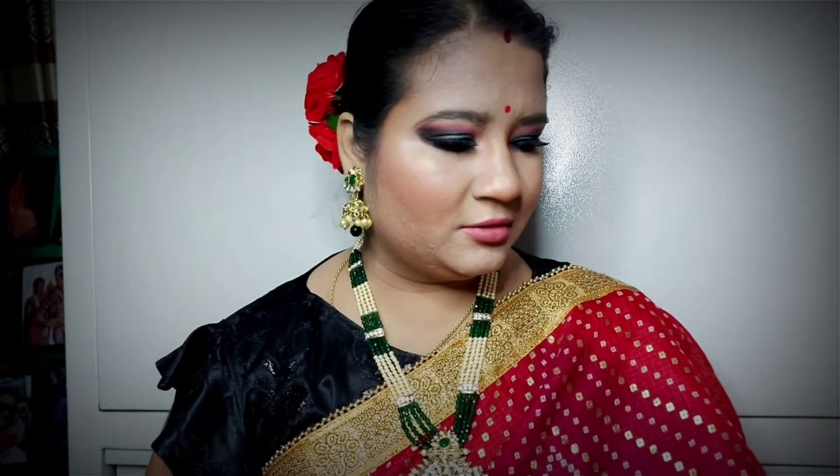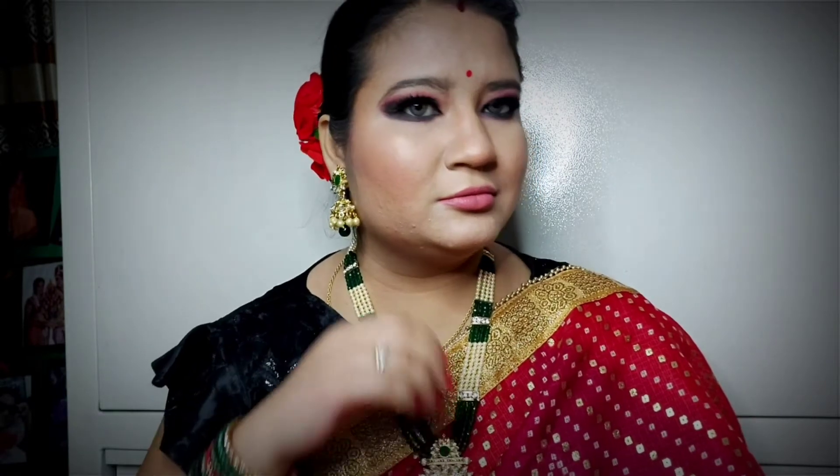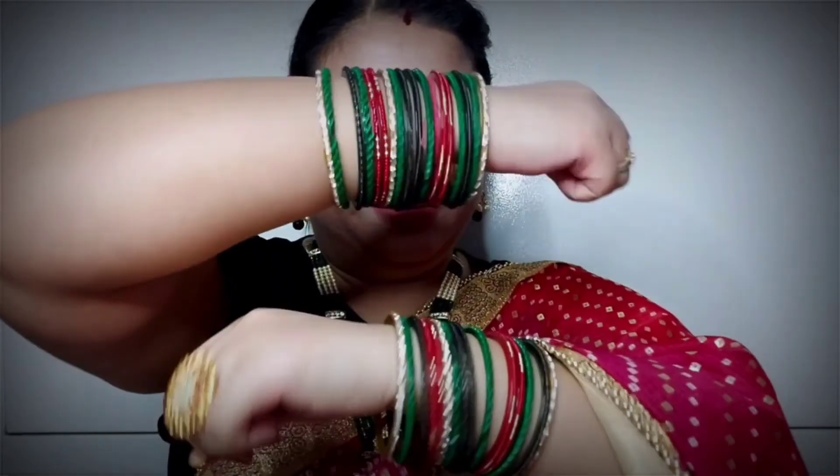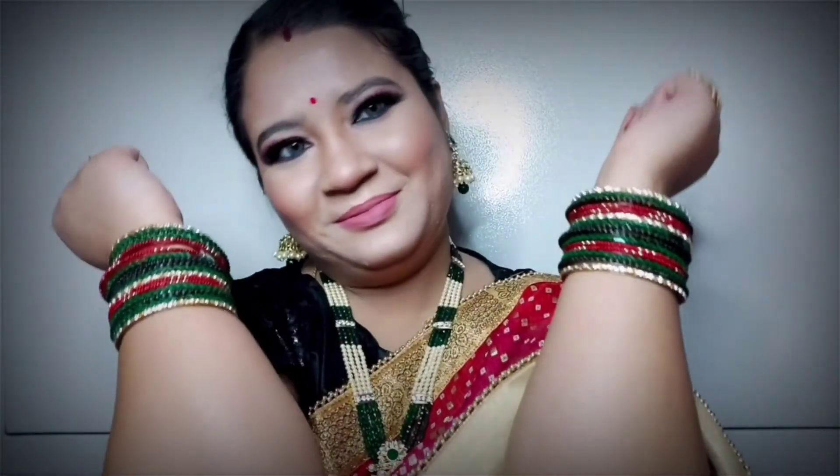Now I will apply another highlighter using the Ultimate Pro range in shade light. If you haven't seen my purple haul, you should check it out. That's it for today — I hope you like this makeup look. It took 4 hours and the editing time is separate, so I hope you appreciate the hard work. Please like, share, subscribe to my channel, and don't forget the bell icon so you get notifications. Bye bye, take care, love you all!